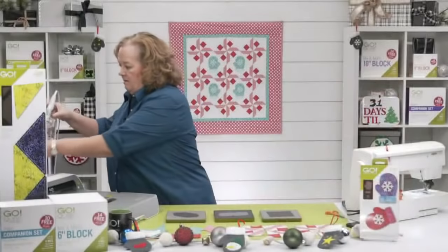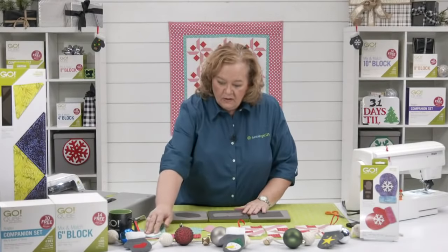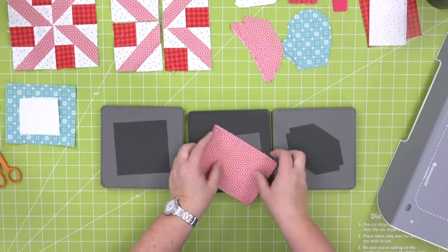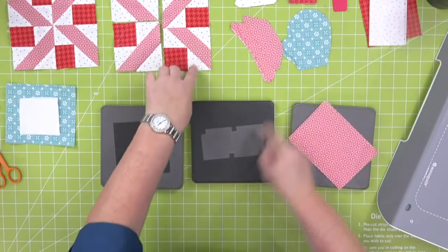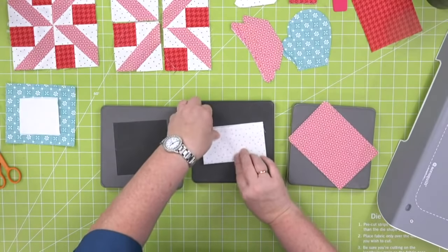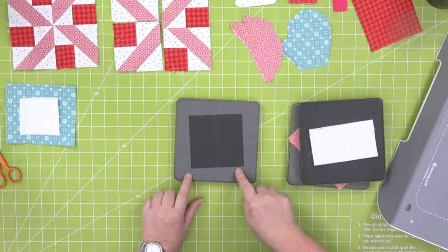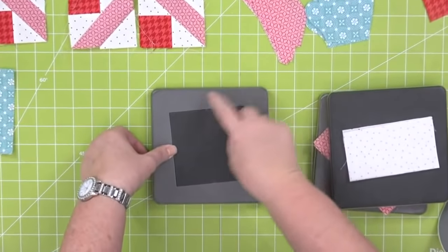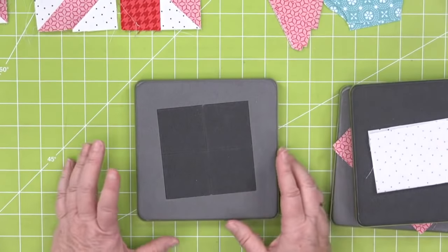Now let's cut some fabric. These are for my trapezoid shape with all fabric facing up, and here are my half square triangles. For shape number two — the small squares — quilters often ask why the shape is at an angle on the die. That's because there are steel blades on the die board, and if it went through straight, every blade would hit the steel rollers at once, creating a jarring effect like hitting a speed bump.